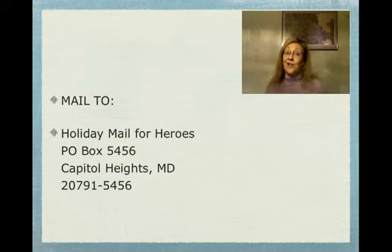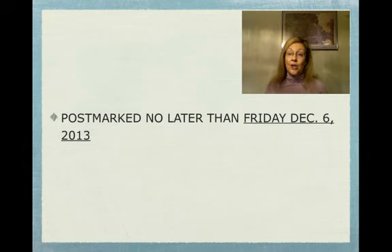Now we're going to go through a couple of the do's and don'ts. Make sure that you postmark these cards this year by December 6th — it's a Friday. That gives them plenty of time to get there and be distributed in a timely manner.